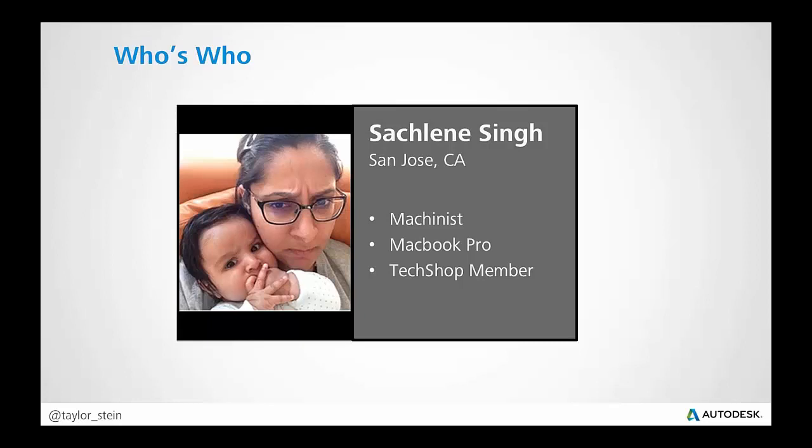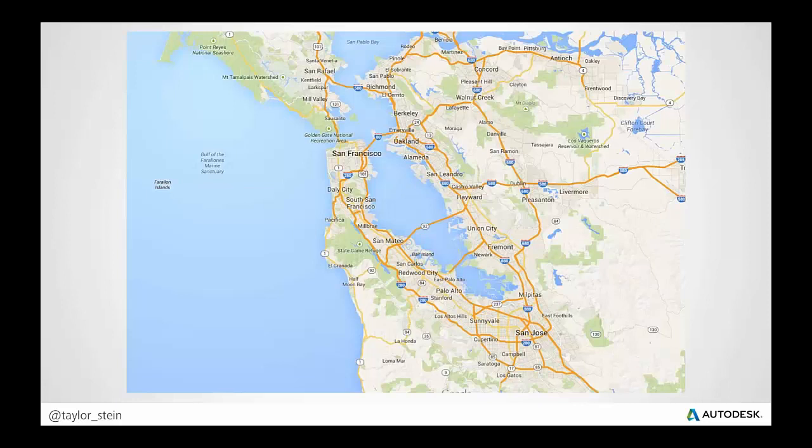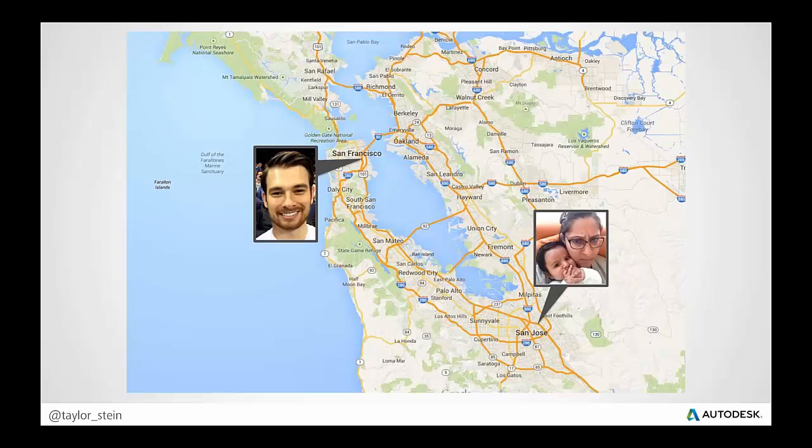And then we have Sachelene — she's a machinist. She's a TechShop member and she's using a MacBook Pro. She may have used Fusion a little bit, but her role is that she has access to all the tools at a makerspace like TechShop, and she's going to be machining up the mold and making the physical prototypes. Even though we're not spread very far across the globe, we're spread around the Bay Area — I'm in San Francisco, Sachelene's in San Jose, and Ed is in Berkeley. We're not sitting at a table next to each other, so we need to collaborate.